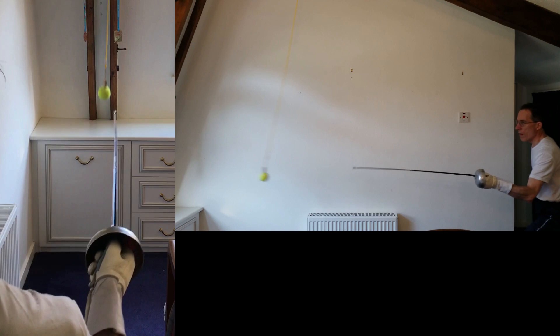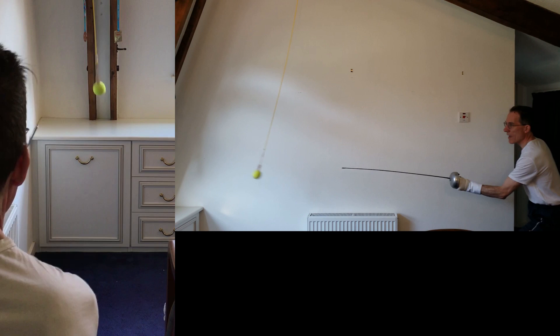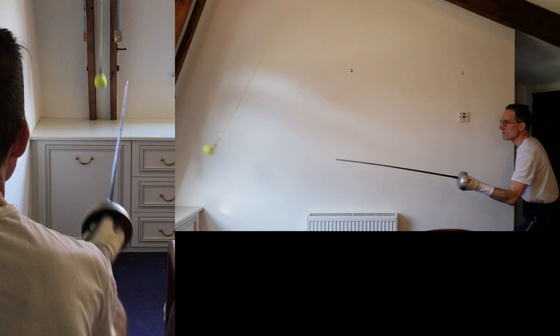For the parry-riposte there's no opponent's blade, but you can make your own blade action. In counter-sixte, moving to take your distance from the swing of the ball. And in quarte. You can put as many together as you can, and mix — counter-sixte and quarte. You can do successive parries: quarte, sixte. In slow motion here — quarte, sixte.